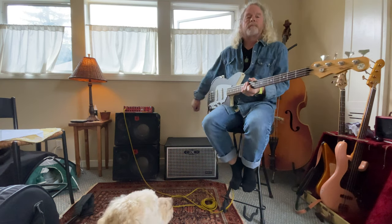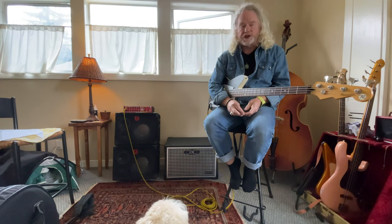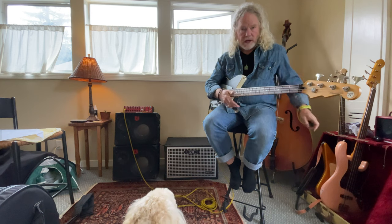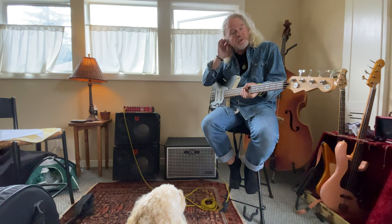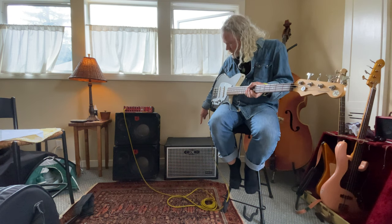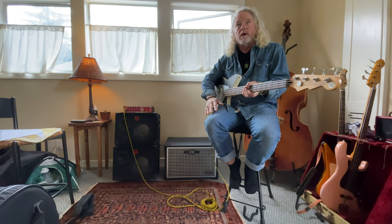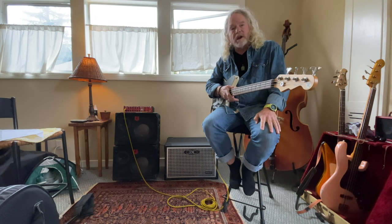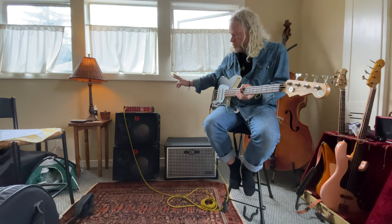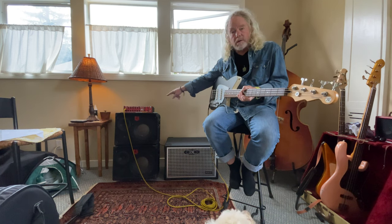Hello there. I have a video for you, Jim — other people might see this as I'm putting it out in the world, but Jim, you wanted to hear this Gallien-Krueger Neo 112 cabinet before you made the drive to check it out. So what I'm gonna play first — I have a Walter Woods head here.